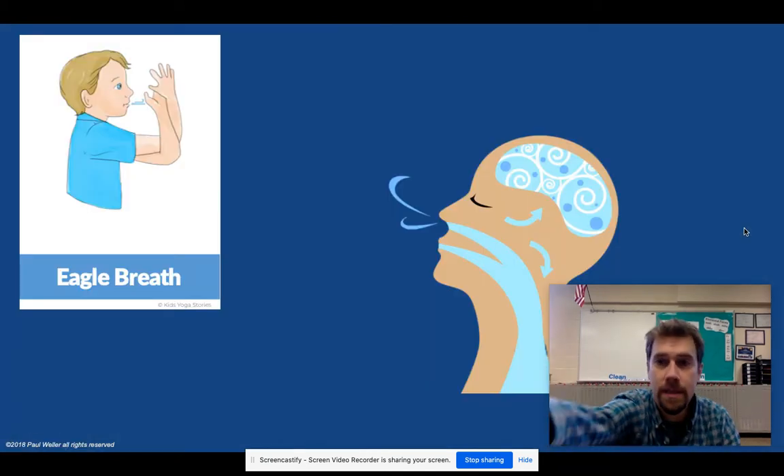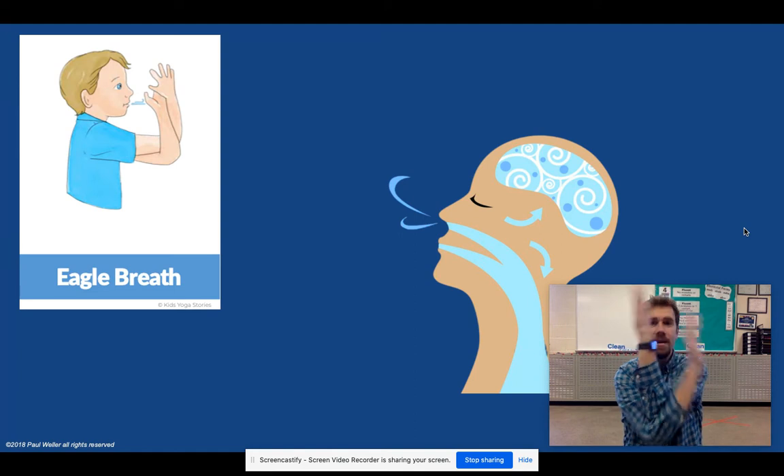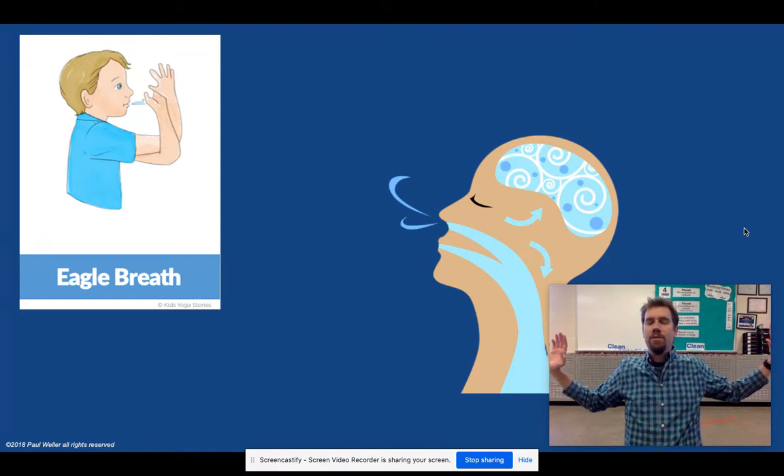Let's start with some breathing. This is called your eagle breath — take one arm here, the other arm goes under like that. If that's too much for you, just cross your arms. Pull your shoulders down from your ears, close your eyes, and we're going to breathe in together. Breathe in and out. Make sure your elbows stay lofty and your shoulders are pulled down from your ears. Breathe in and out. As you breathe in this time, you're going to untwist your arms and open them up, then as you breathe out, put them in your lap.